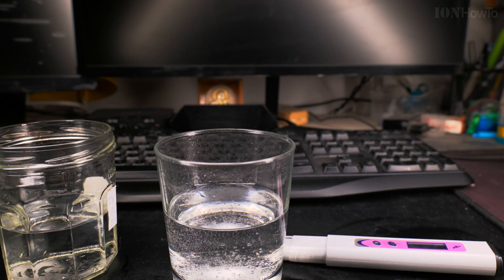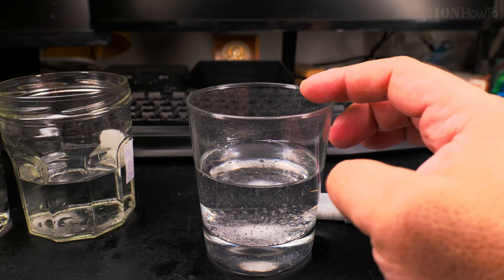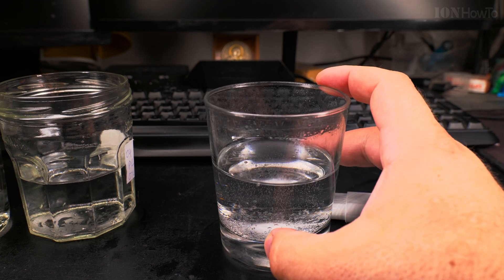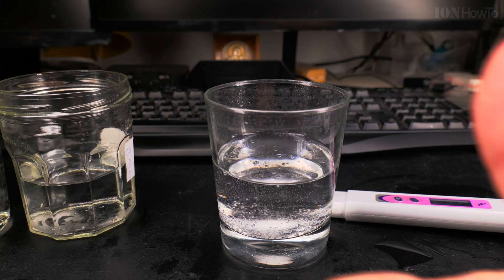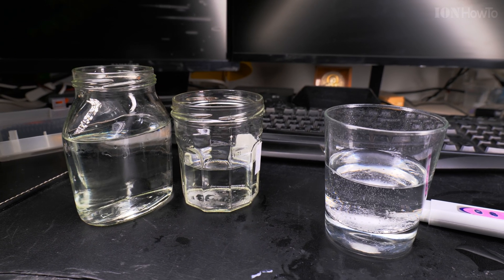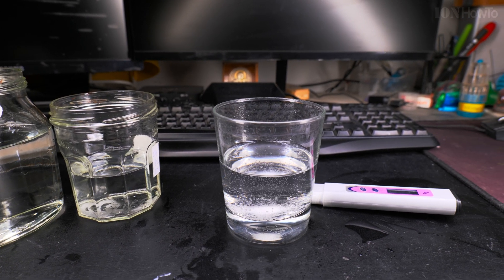This is how you adjust the pH with baking soda and vinegar or citric acid — you can make it any pH you like. Thanks for watching, and let me know what you use your pH meter for. Do you make fermented drinks, food, or what do you do with it?